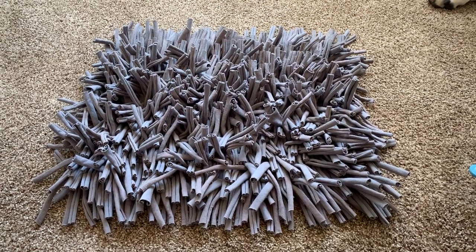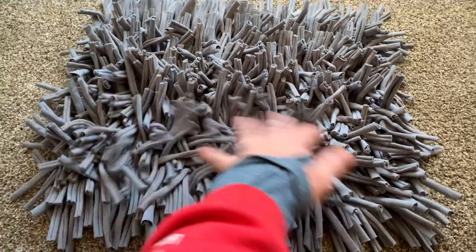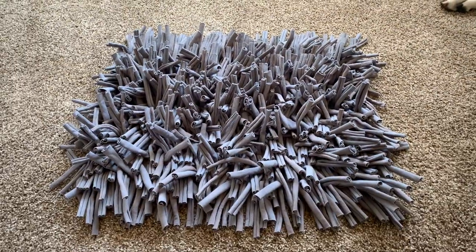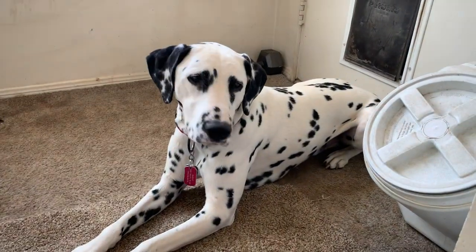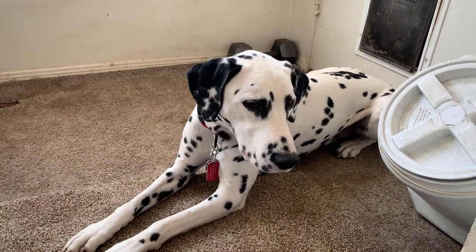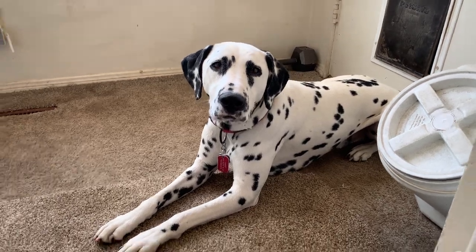This crazy looking thing is called a snuffle mat. It is basically a floor mat with all these tassels coming out, and this is basically something you want to feed your puppy out of. This is Quest. He's not a puppy, but this is the first time I've ever fed him out of one, and I wanted to film it so you can kind of learn how to do it.